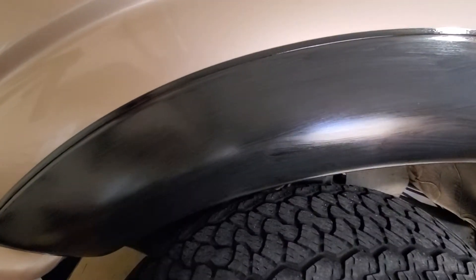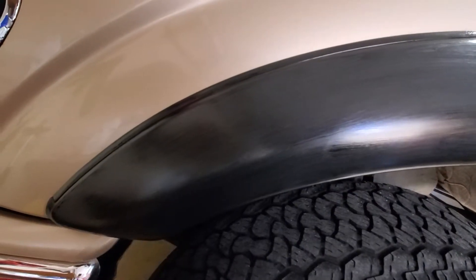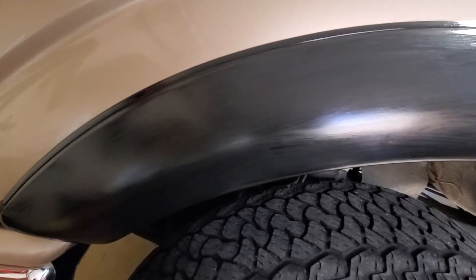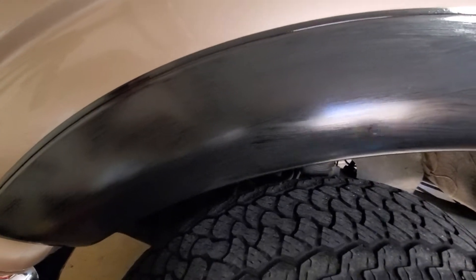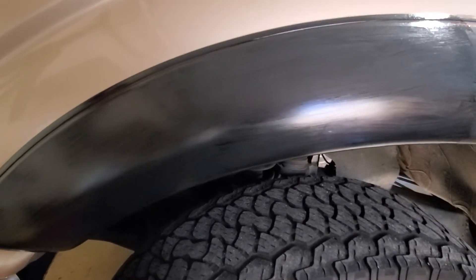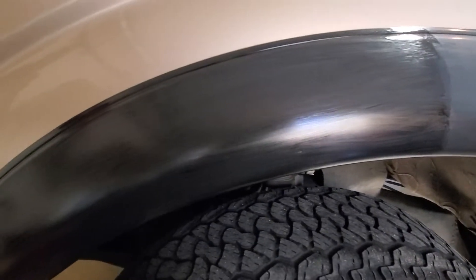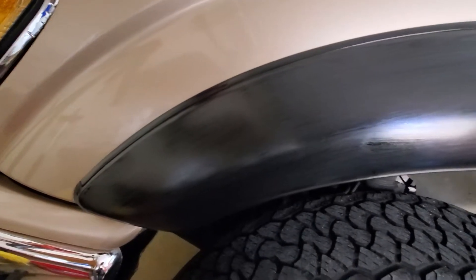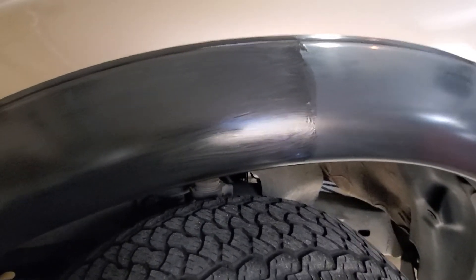You let it cure for a few minutes and then you lightly wipe the excess off with your microfiber towel. Normally then you let it cure — they say a couple minutes, but I say a couple hours — before you put some sort of protectant on there. But these flares are so bad, I'm pretty sure this is going to take more than one coat of the solution finish, and that's okay.